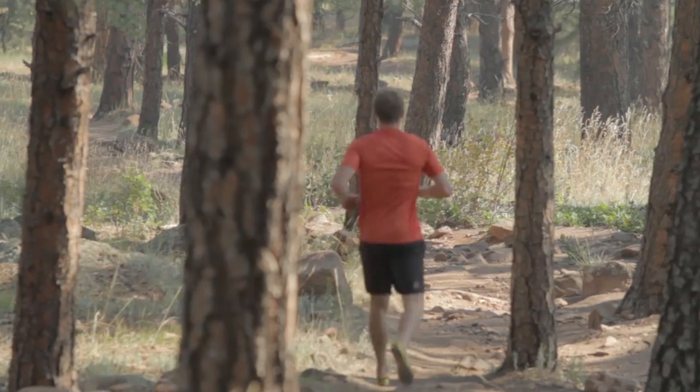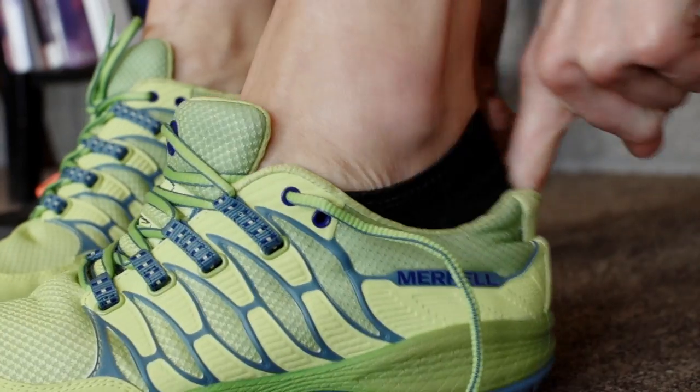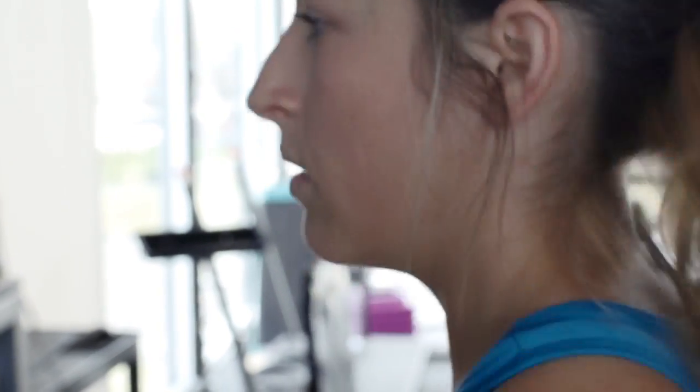A lot of minimal shoes out there will force the foot to work harder because you've got to work towards your own stability. What we've found is that even when the foot is fatigued, the All Out project helps us work less hard with our foot, so we actually see better efficiency as we get tired.